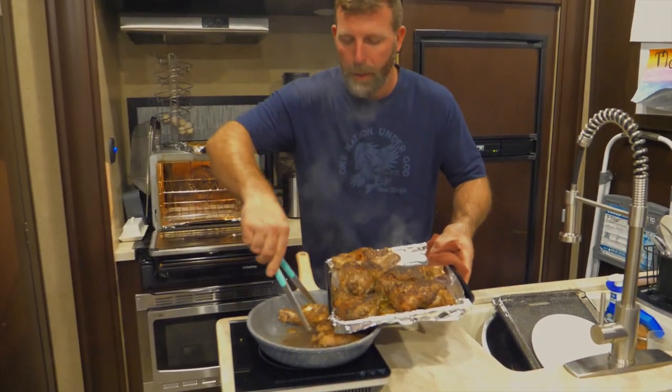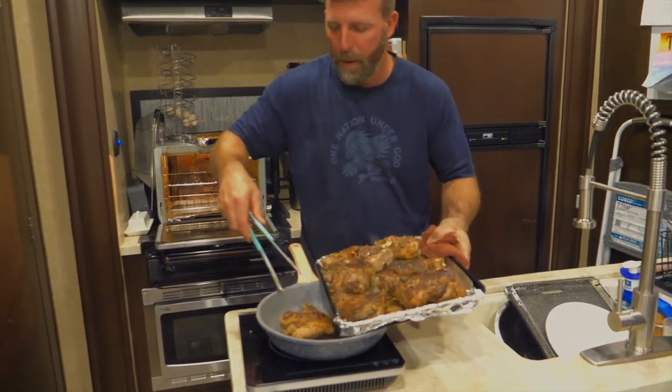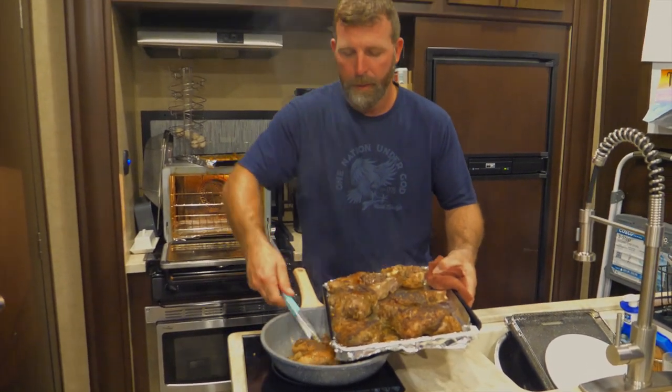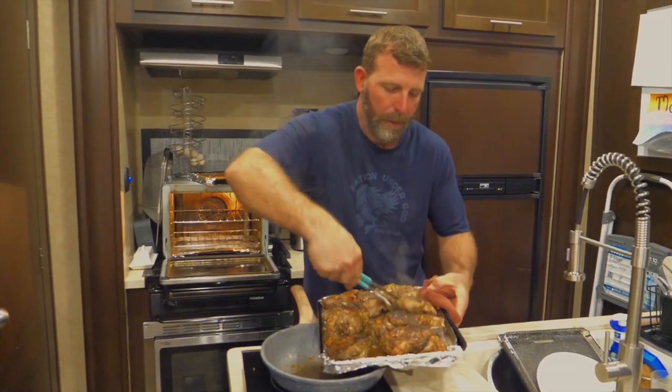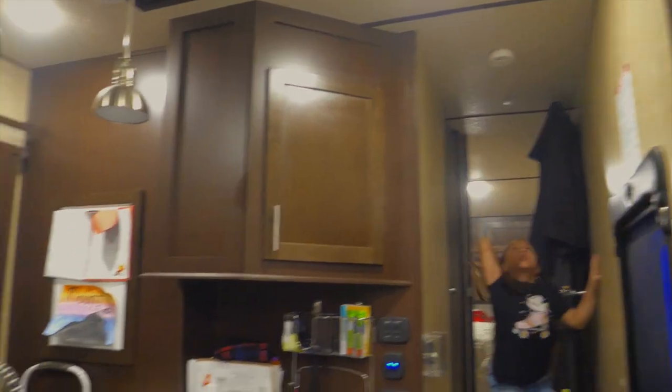All the rest of the armadillo out. Try not to set the fire alarm off. Get it Ellie, get it! Alright, there's that.